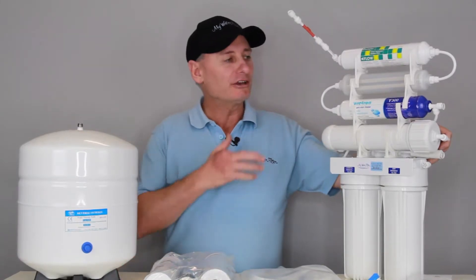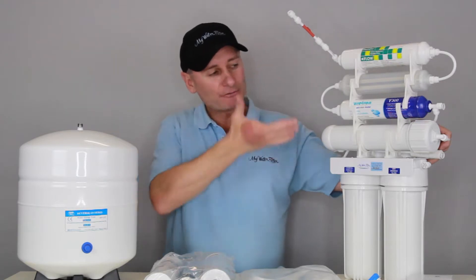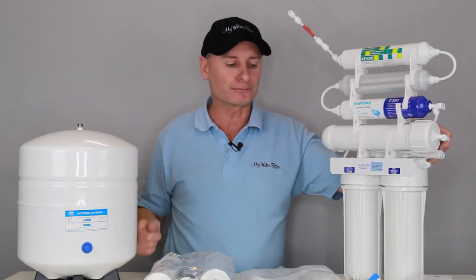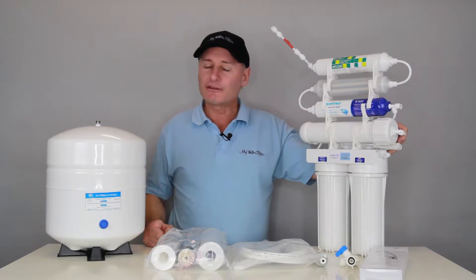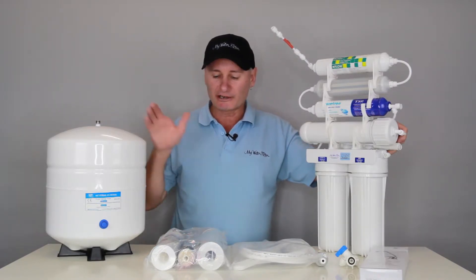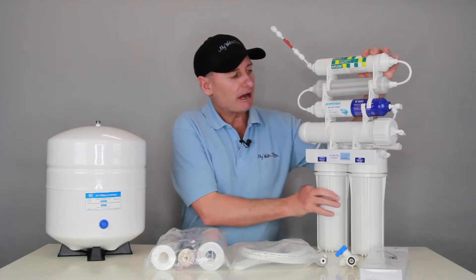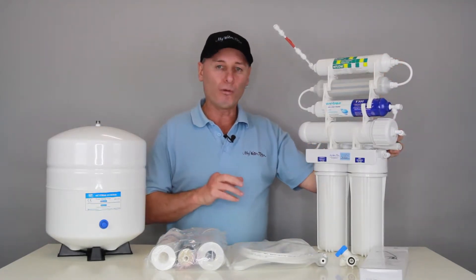The reason I say that is because of the quality of the water that flows out of this tap after the filtration stages and what it can do to the water before you consume and drink it. Now, if you're in the market for an RO, I really like this one here for bore water.